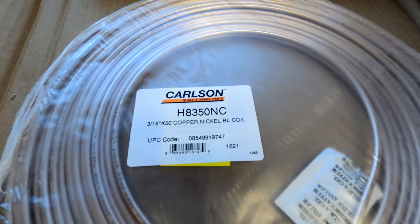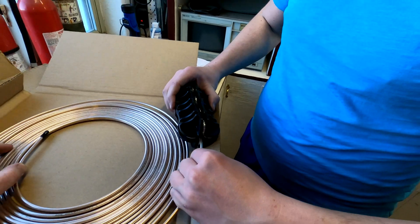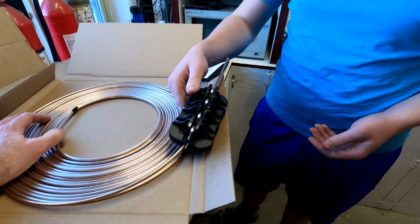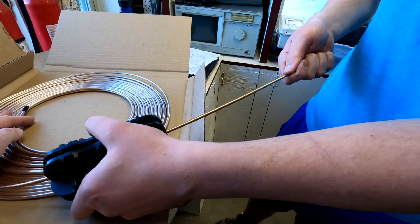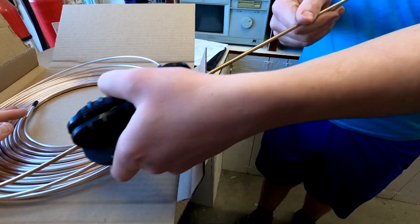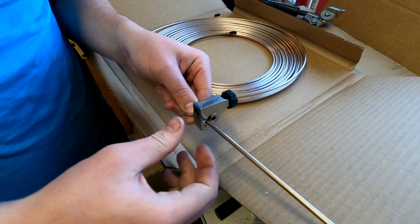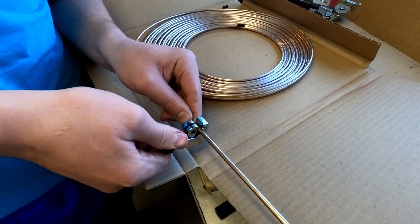This is the 3/16th line that we're going to use — Carlson H8350 NC. This is a little tubing straightener. I'm not sure it was strictly necessary, but just the idea of having nice straight professional-looking tubes really appeals to me. Look at this — nice and straight and professional looking. This tubing bender costs about $80, so if you want nice straight tubes, you've got to fork out the money. It does say to roll it back and forth multiple times. This is our very informal way to decide how long to make our tubing.